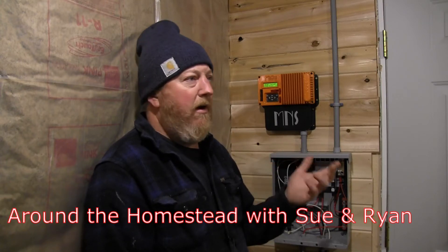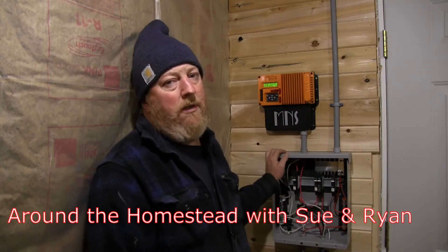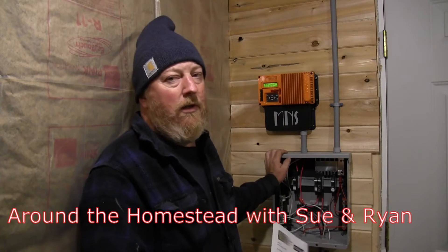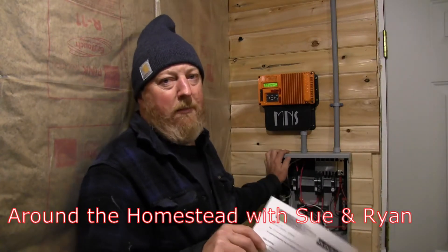Good morning everyone. So today we're out in our power shed. The power shed consists of a 12 volt system for our diesel pump, our lights, some internet stuff, critical stuff, and then it consists of a 48 volt system that powers the house.